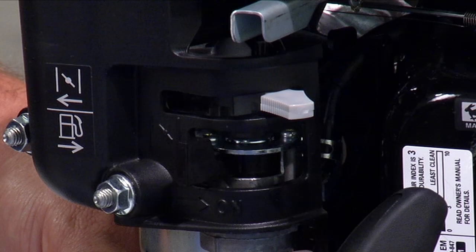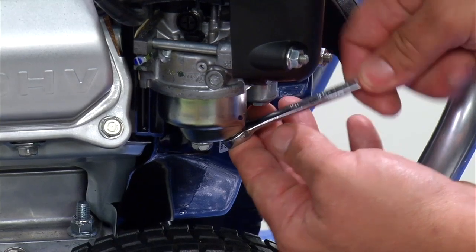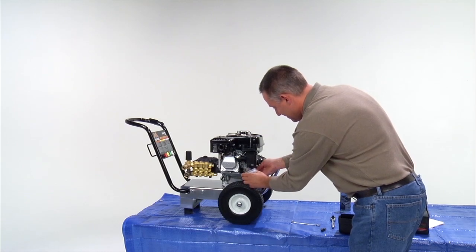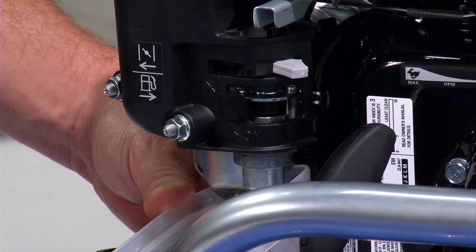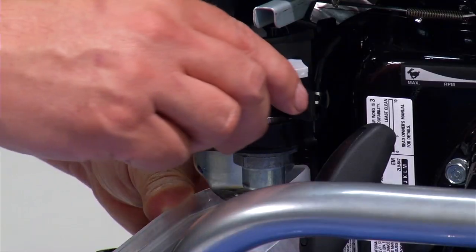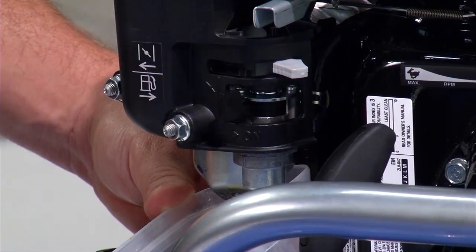Make sure the gas lever is in the off position. Remove the drain plug of the carburetor bowl with the 10mm wrench, draining any oil that may be in the bowl into a container. Open the gas lever to allow some gas to flush the bowl clean. Then turn the gas lever to off and install the carburetor drain plug.